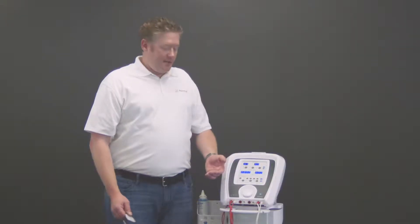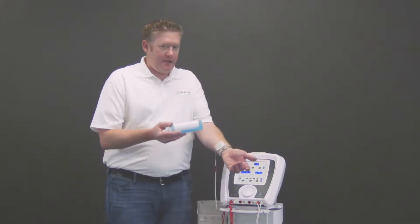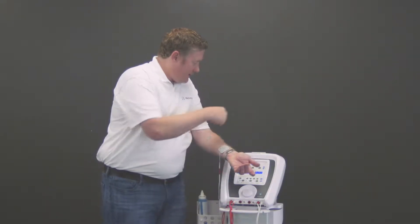Once the combo lead wire is connected, apply the electrode to the patient, apply gel to the patient, and take the sound head.